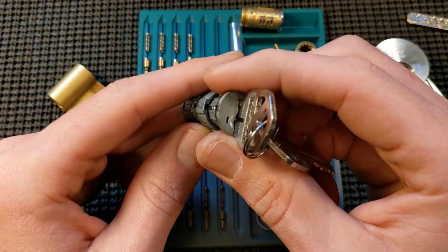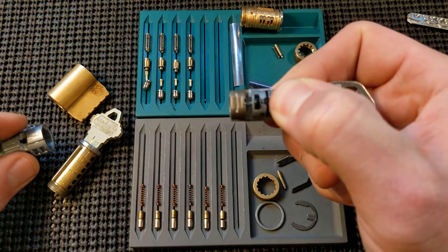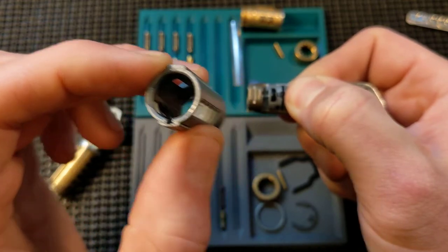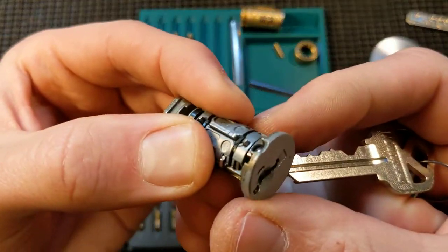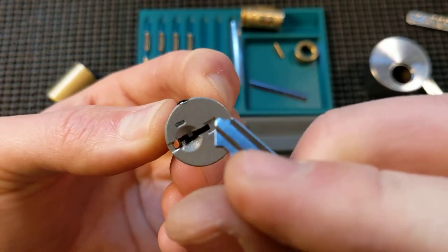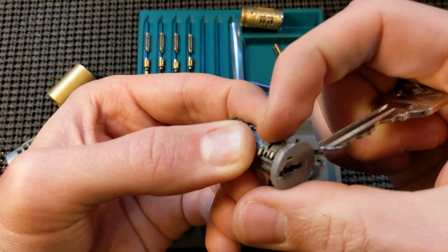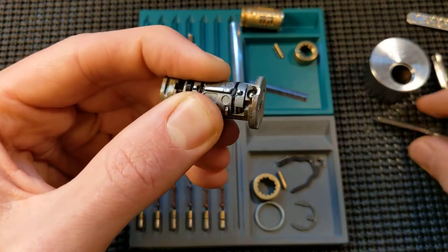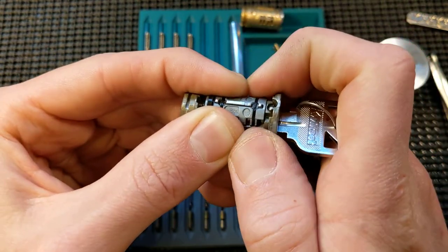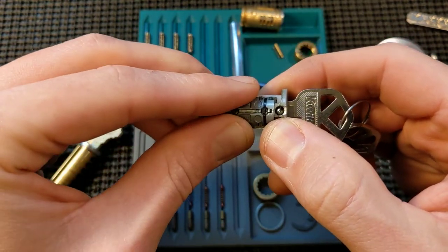I've never picked one, never had the desire, but it is kind of a cool lock. Again, you can see the channel — the groove for the sidebar is not sloped, 90 degrees — the sidebar itself is squared, so you can't tension it. You can see this lock has been picked a bunch; there's damage to the face of the plug — that's where people are shoving shims inside to directly press on the sidebar to force it to bind. But again, you insert the key and the sidebar retracts — you can see it pops in and out.